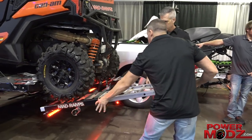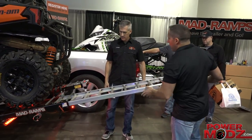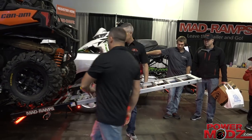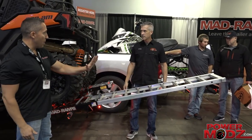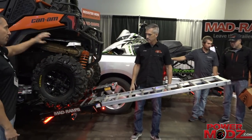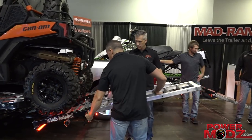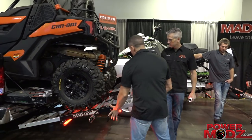The ramps, when you're loading a quad, they're going to be in the down position. As you drive up, when the back tire hits it, they automatically pin it up and lock the back tire in place. The front goes here. It leaves all the room in the front of the bed for storage. Stow the ramps, and you drive.